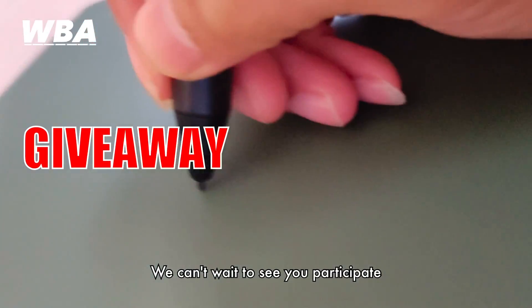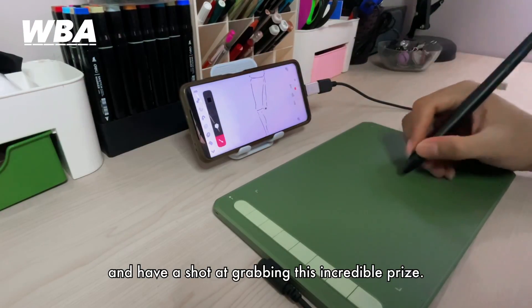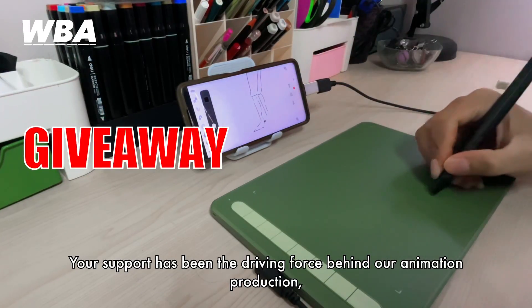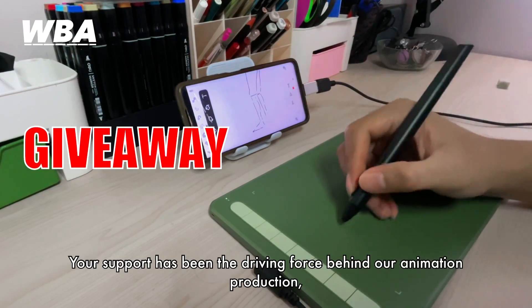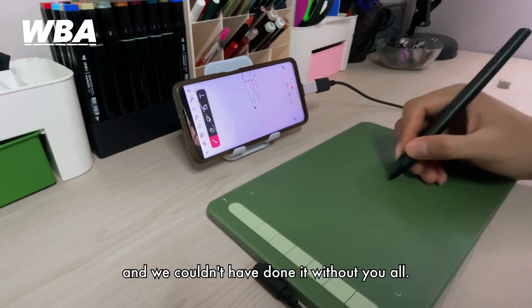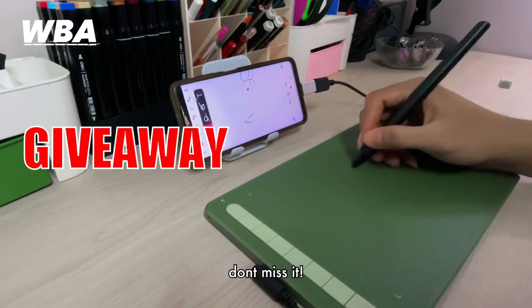We cannot wait to see you participate and have a shot at grabbing this incredible prize. Your support has been the driving force behind our animation production and we couldn't have done it without you all, so this is very special for you — don't miss it!